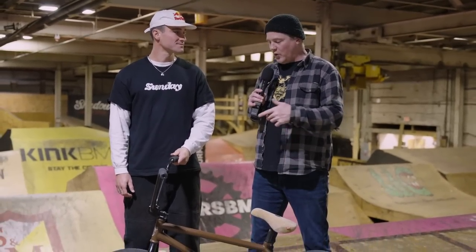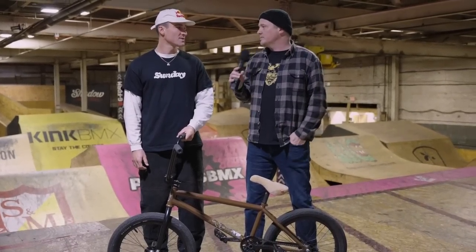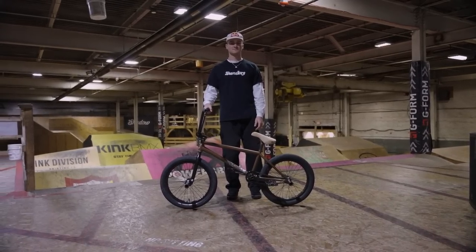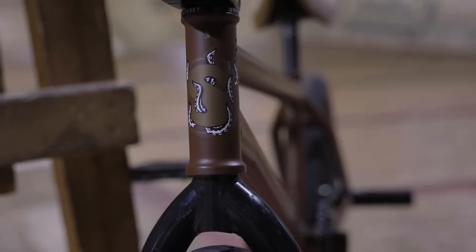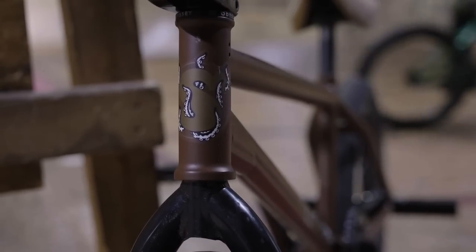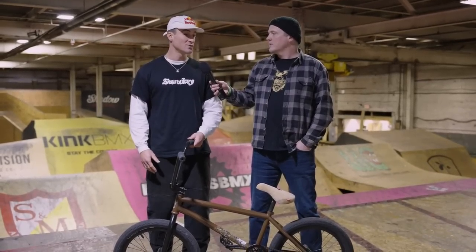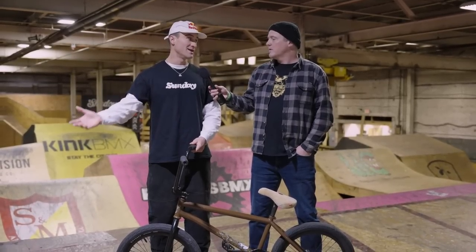So Brock, this is your Sunday Dark Wave frame and before we get into the specifics of the geometry, where did the name come from? I wanted this frame to move into the wave family with the Sound Wave because it has the wave down tube, so I used a little bit of my creative ability to come up with a name that sounded really cool, and it joins the wave family with the Sound Wave on the Sunday bikes frame lineup.